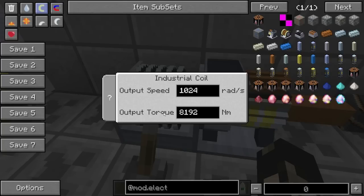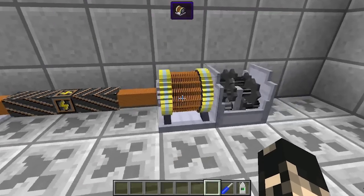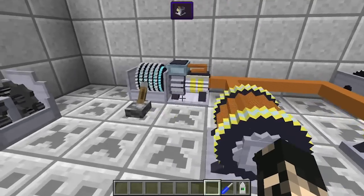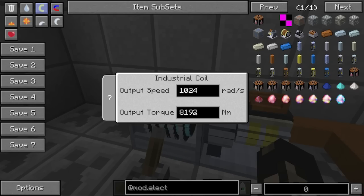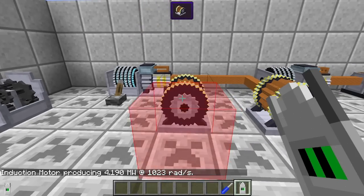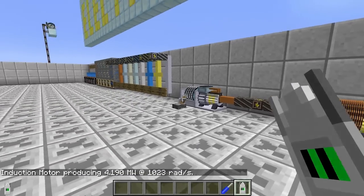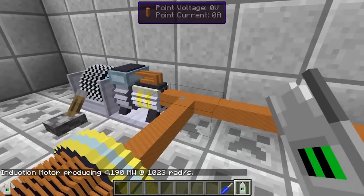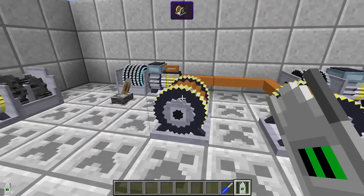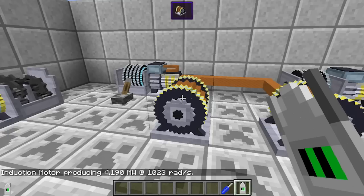We've got the same amount of power here so we should get about 8 million watts going through the cable. If we check how much power is coming through, there's only 4 million here and 4 million here as well — we're losing about 1 rad per second because that's the voltage loss over the cable. As you can see, the cable splits here. When you split the cable the speed remains the same unless it's lost, but the amperage gets cut with each split.